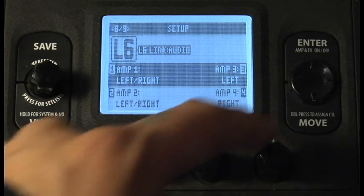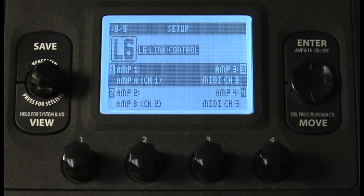Going to page 9 of 9, make sure amp 1 is set to amp A channel 1. What this does is tell the first or only DT to sync with HD500 amp model A.